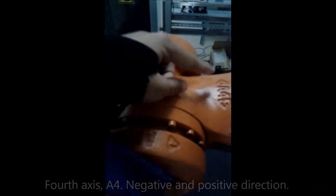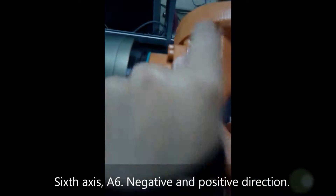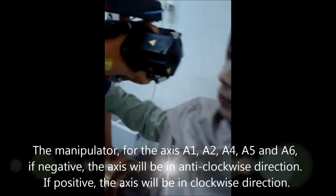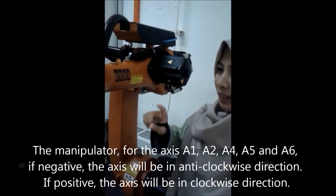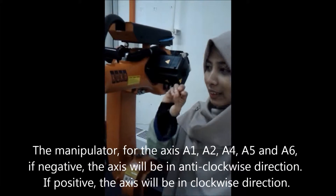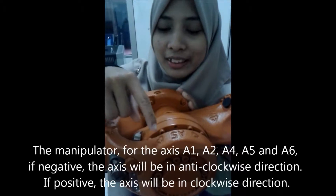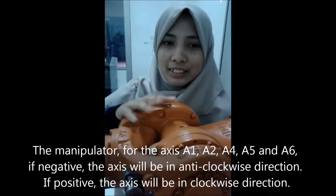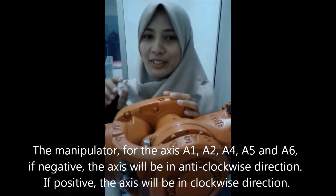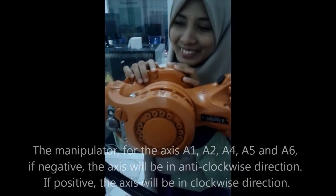A4 has negative and positive. A5 has negative and positive. A6 has negative and positive. So for axes A1, A2, A4, A5, and A6, if in the negative direction, the axis will move in anti-clockwise. If in the positive direction, the axis will move in clockwise.